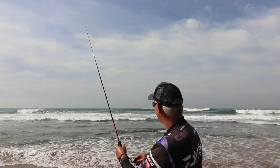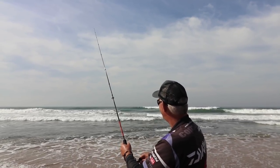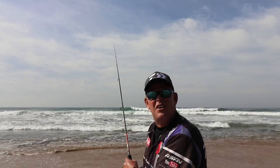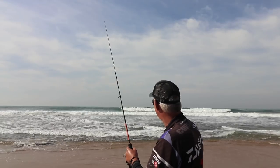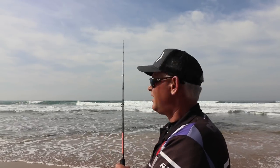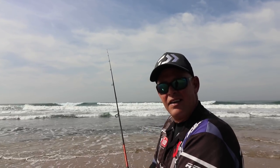I was too late then — I was so busy concentrating on what I was saying, I missed the fish. In any case, you let it eat properly until it goes away with your bait, and then you set the hook so that it actually gets in.